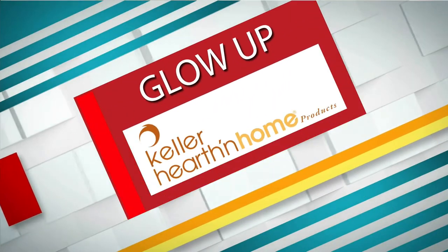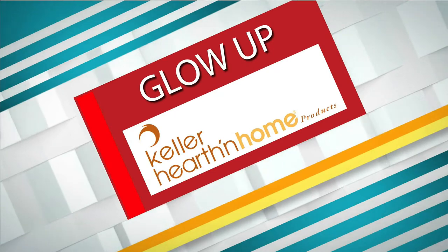Back at Studio 701, and we have a special glow up for all the guys out there. We're going to learn how to properly tie a tie in today's glow up, brought to you by Keller Hearth & Home. Michael is with Alex Dahl of Halbersteads. Thanks for being here, Alex. Thanks for having me. Excited to be here.